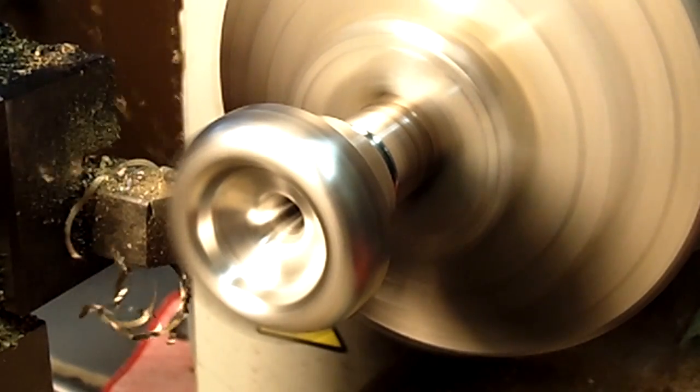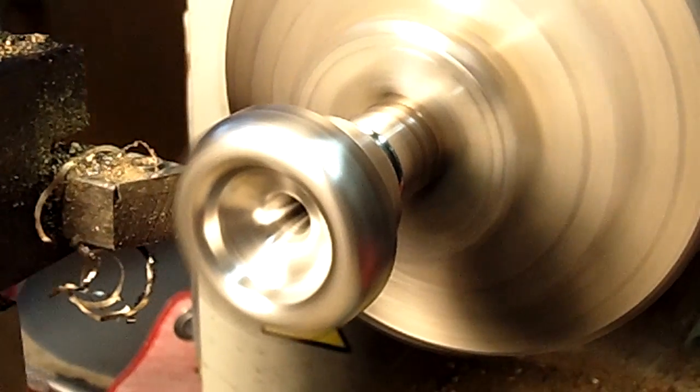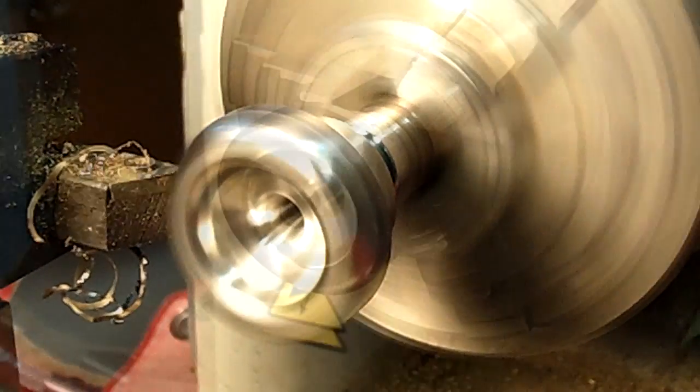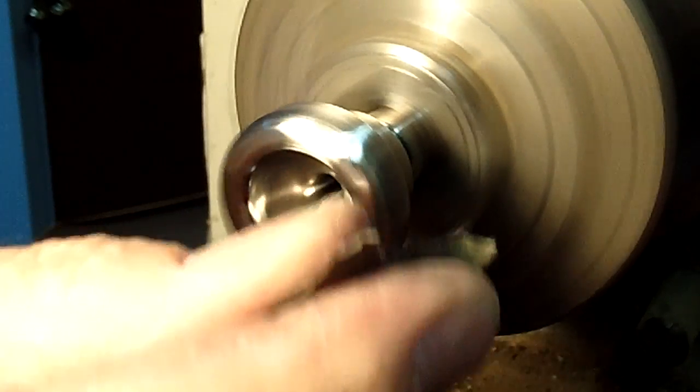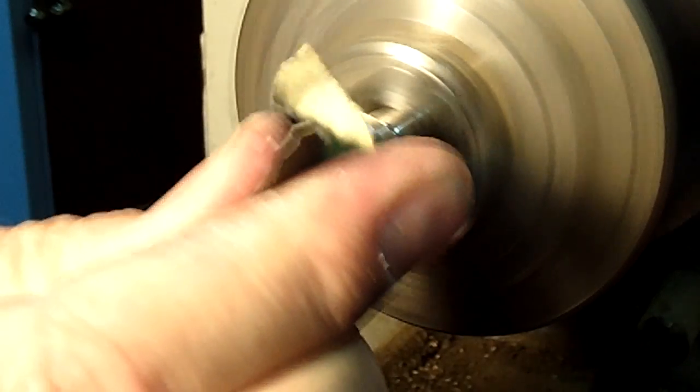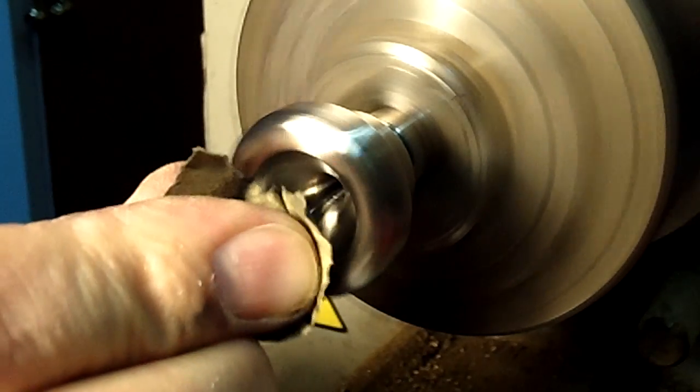The corner is being removed and then it will be smoothed with a file, and then sandpaper — an emery cloth actually — is used in order to produce an intermediate surface. This surface is not the final surface on which the player will play, but it provides an intermediate surface which prepares the mouthpiece for final polishing.